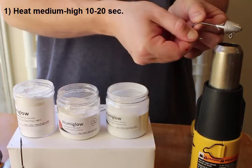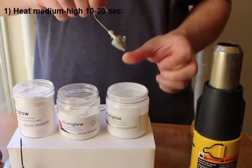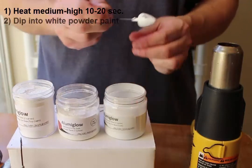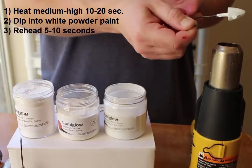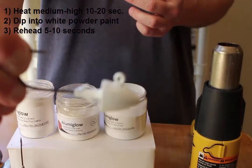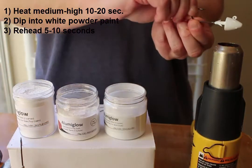Once my lead head is heated, I'll immediately dip it into the white powder paint and then reheat it again for a few more seconds. Dipping in the white powder paint is technically an optional step, but I do it to enhance the glow brightness and duration of my jigs. You'll see that the jig comes out nice and smooth with a white coating after that first dip.